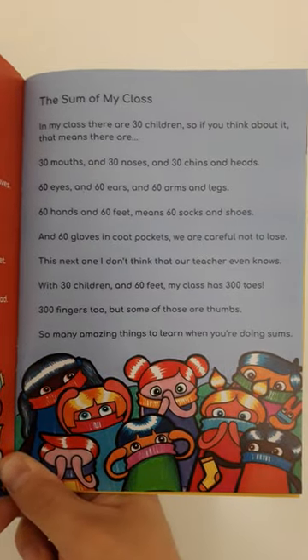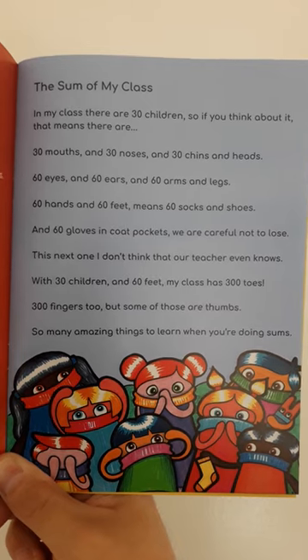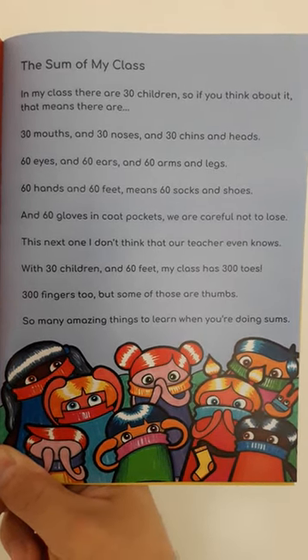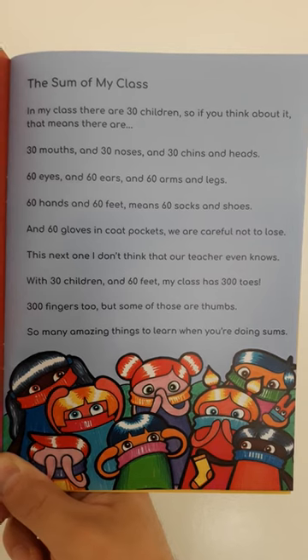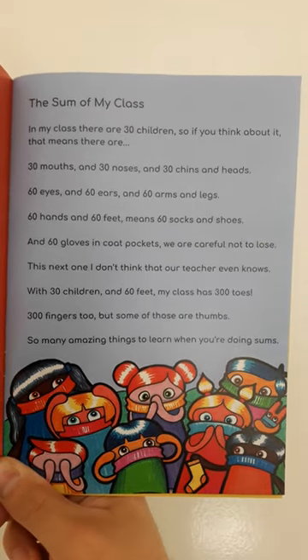The sum of my class. In my class there are 30 children. So if you think about it, that means there are 30 mouths and 30 noses and 30 chins and heads, 60 eyes and 60 ears and 60 arms and legs.